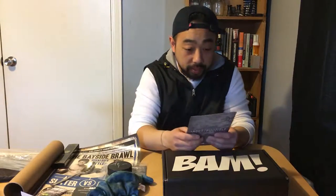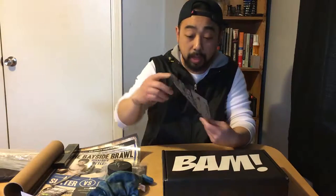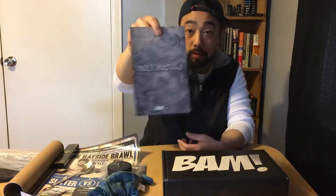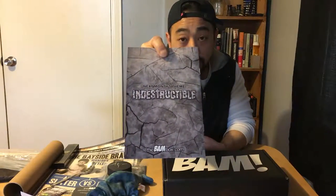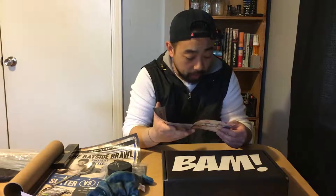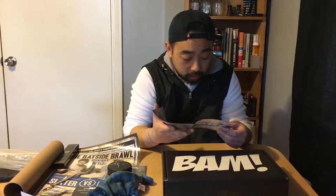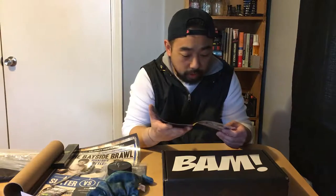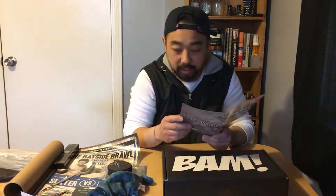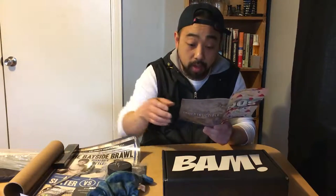The theme for February is the 90s — the Band Box. Next month's theme is Indestructible, interesting to see what that's going to be all about. If you want to share out a Band Box item or trade it, you can go to thebandbox.com/community to trade items from your Band Box for something else.